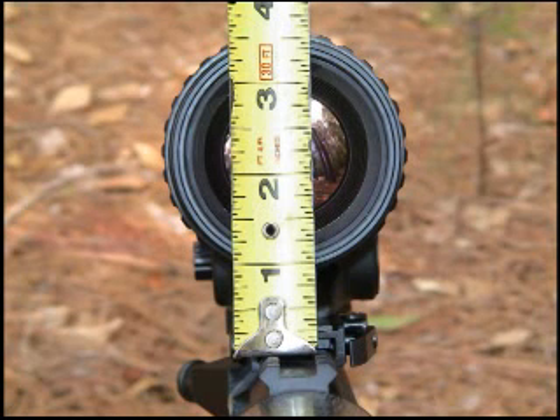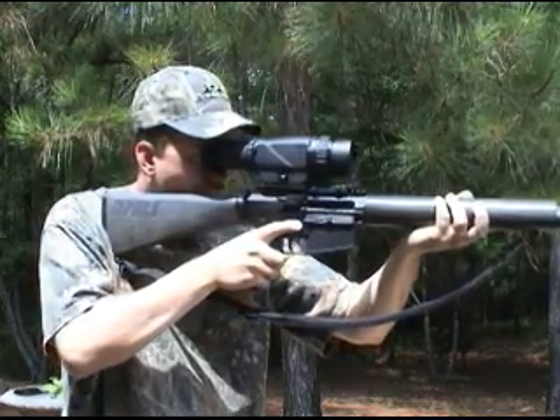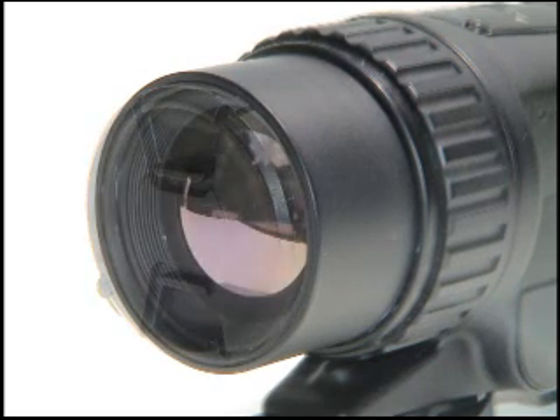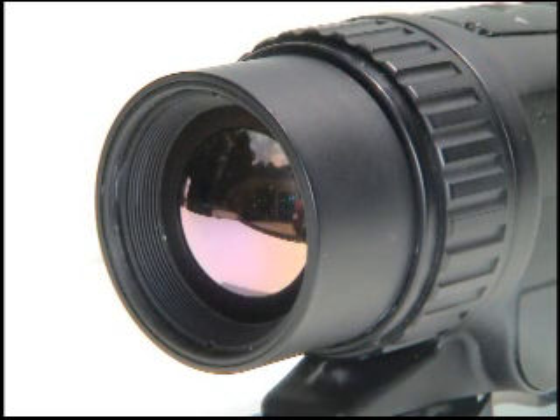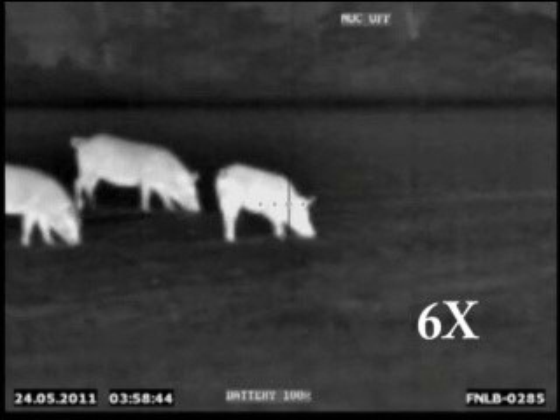The housing also sets very low, less than one inch from the Picatinny rail, making this a very accurate flat shooting thermal riflescope. The germanium lens is protected by a spring loaded cover. This 60 millimeter objective displays 3x optical magnification. Combine the 3x optical magnification with 2x and 4x electronic digital zoom and the results are a 6 power magnification and an industry leading 12 power magnification.